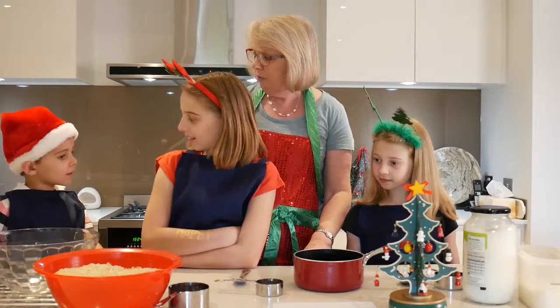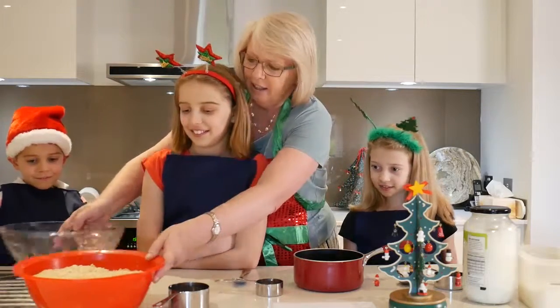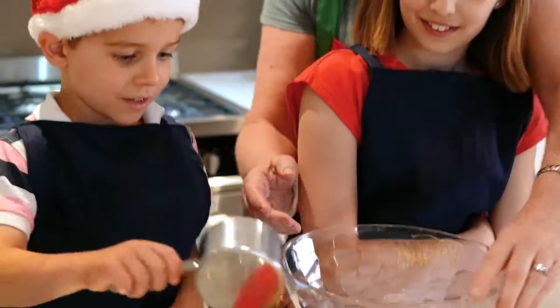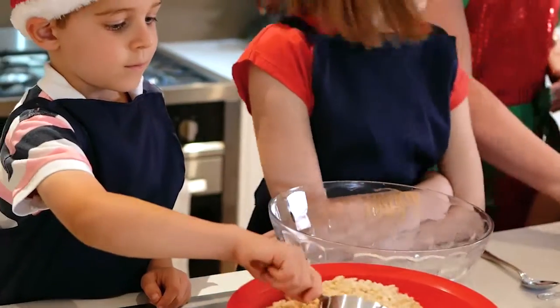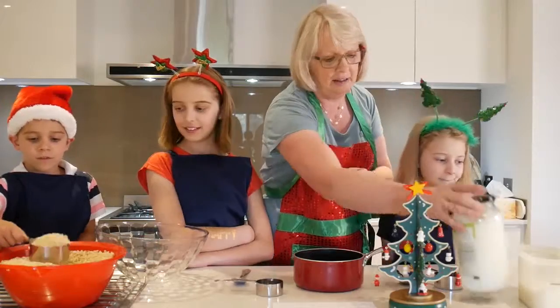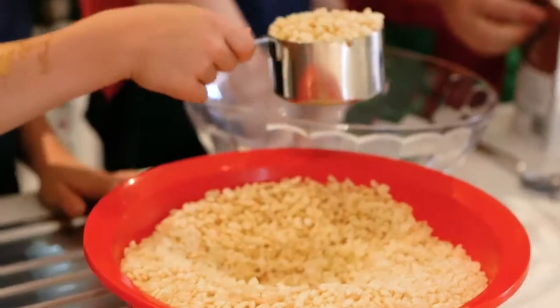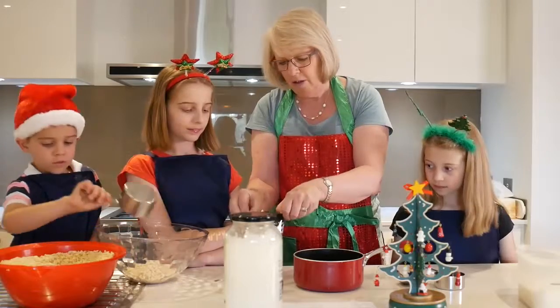So Zeke, would you like to measure out the rice bubbles? Yes, please. Okay, here they are. You need to put three cups into this bowl. Can you do that? Yes. And girls, we're going to melt the ingredients that are going to stick it together. So Mikayla, I'm going to give you two drops. First, with this third of a cup, you need to fill it up with cocoa and put it in the pot.